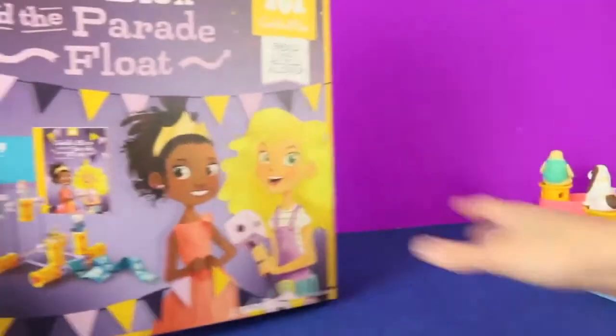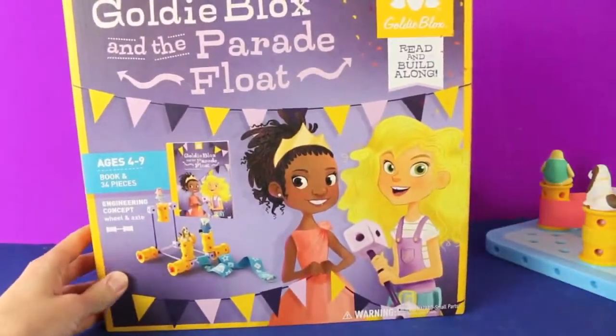If you like this set, GoldieBlox has another set called GoldieBlox and the Parade Float that you can check out.